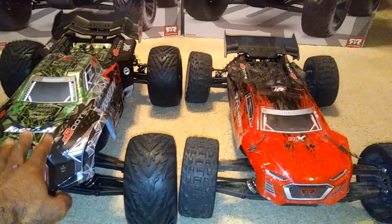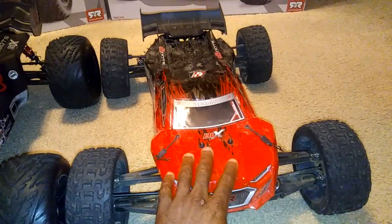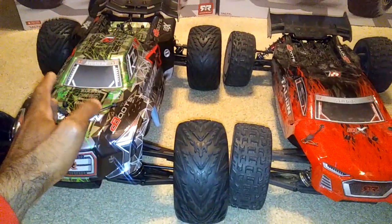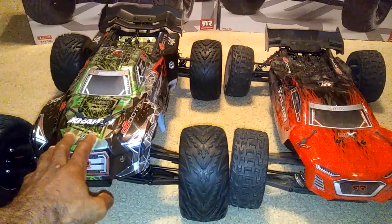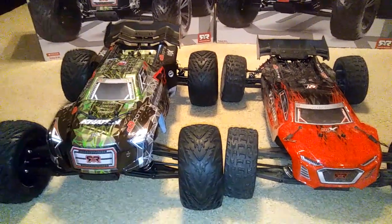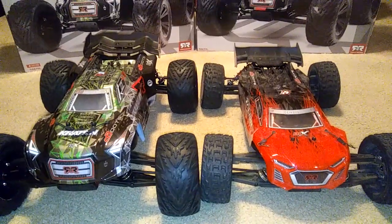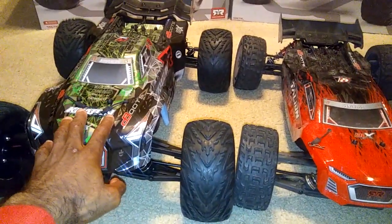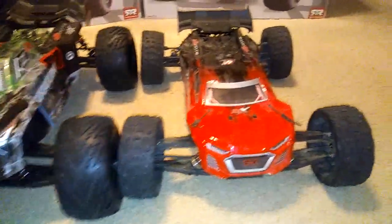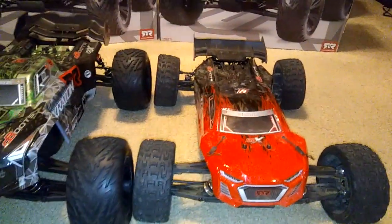The stock pinion gear included for the Creighton is a 14-tooth, while the Talon has a 12-tooth for the speed gear. I've seen guys on YouTube make this into a speed truck, so if you want to go faster you can do that — it'll handle it. You might want to watch your temperatures if you start getting up to an 18 or 22-tooth pinion gear on this Creighton. If you want a speed car you can also buy the buggy version — I've seen guys do 100 mile-per-hour speed runs with that.